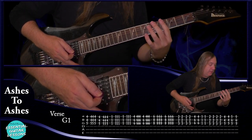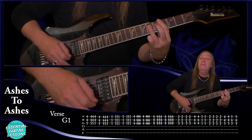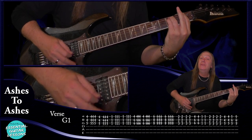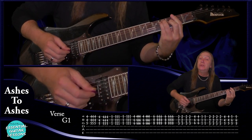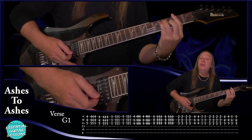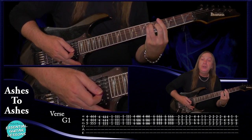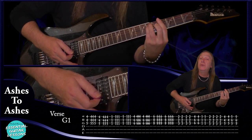Then C sharp — same thing but just two times. Back to F minor, same thing again. Then up to G sharp, same thing but just two times.